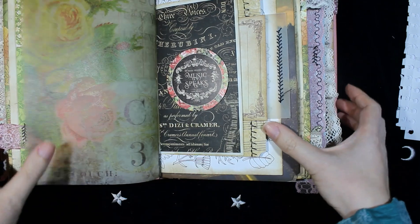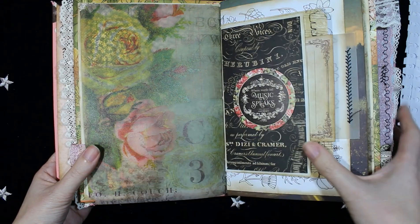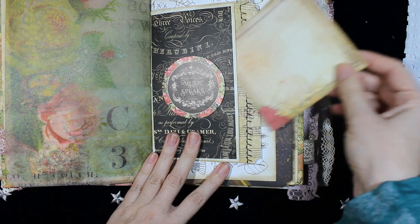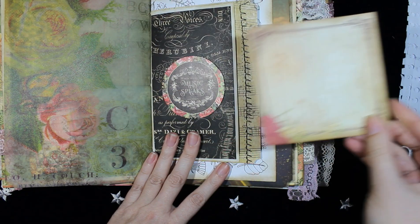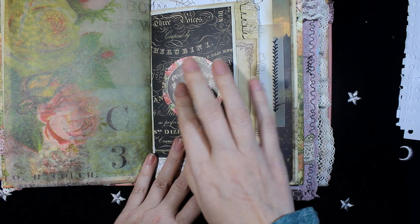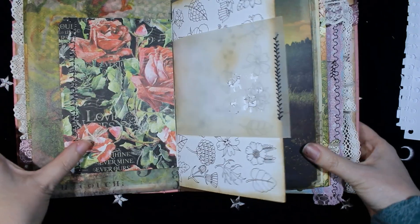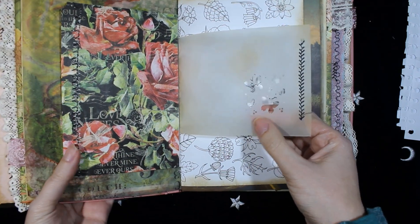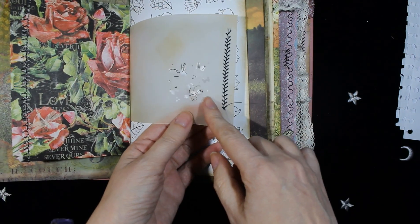And this is the other side. On this page, here is a pocket with a card inside. This is from Bob Bunny, and this paper is from Graphic 45. This is a sticker from the collection. On the other side, here is some vellum paper with some die cutting and some sewing.